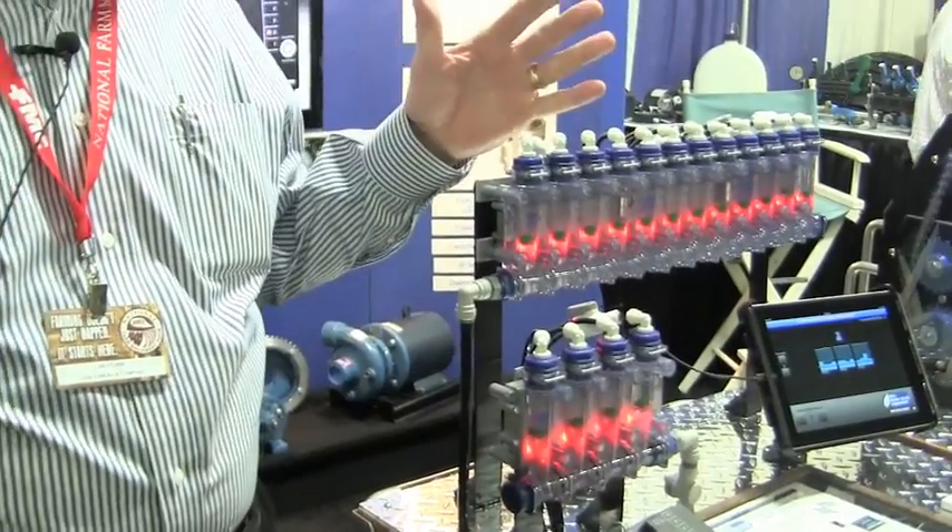So if you've got a low flow rate — not a stop but a low flow rate, which you can set — you'll know right away that you've got a problem with one of your rows.